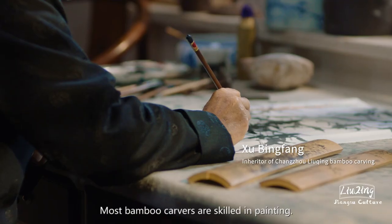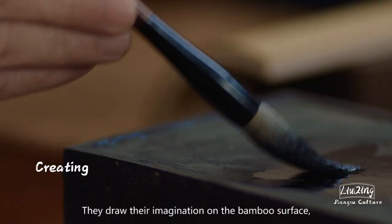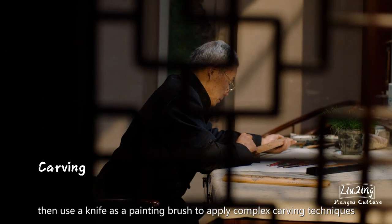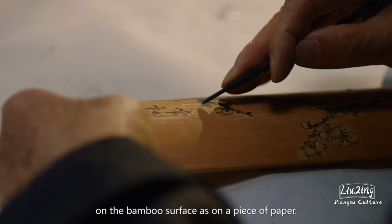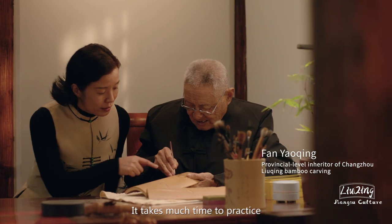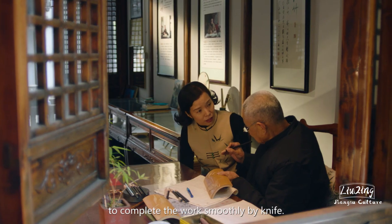Most bamboo carvers are skilled in painting. They draw their imagination on the bamboo surface, then use a knife as a painting brush to apply complex carving techniques on the bamboo surface as on a piece of paper. The carving technique is known as Liu Qing. It takes much time to practice to complete the work smoothly by knife.